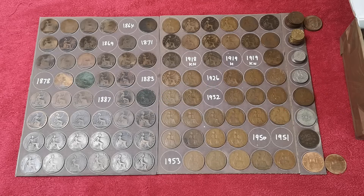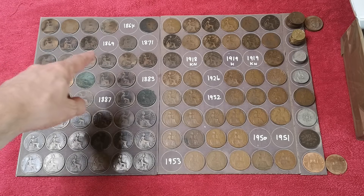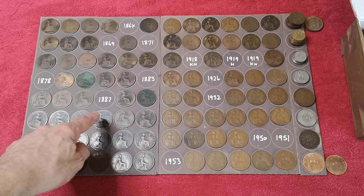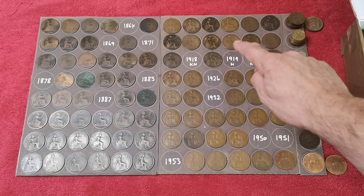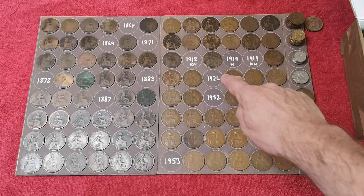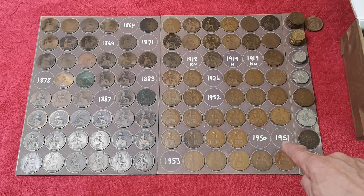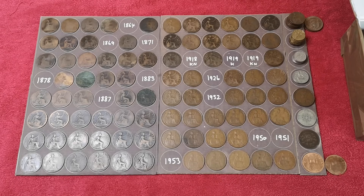Let's see what we still need. The 1864 — that is findable. The 1869 and the 1871 are quite rare, so we're going to struggle to find those. But the 1878, 1883 and 1887 — shouldn't have any problem finding those in these hunts. The 1919H should be findable; KNs are going to be a little bit more difficult. We've got a 1926 and a 1932 still needed — they're quite common. 1950 and 1951 are going to be hard to find. And the 1953 should be findable.